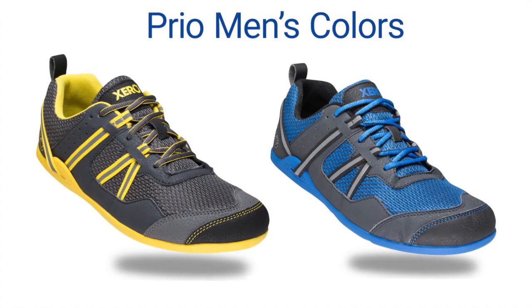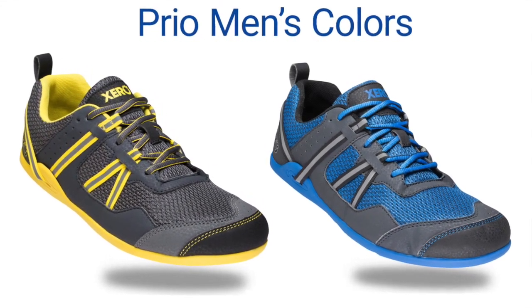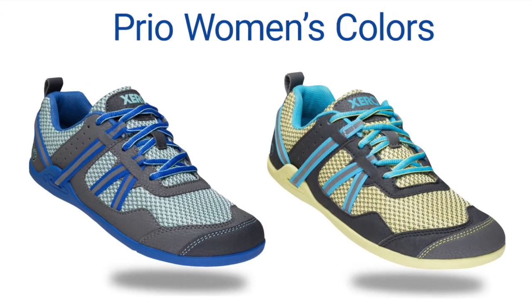The Prio is made so you can wear them comfortably either with socks or barefoot — totally up to you. The Prio comes in two colors for men and two colors for women. For men we have true yellow and imperial blue. For women, nautical blue and citron.